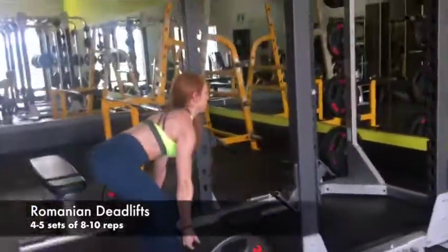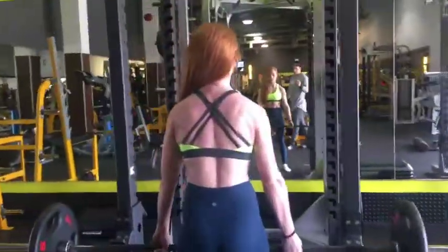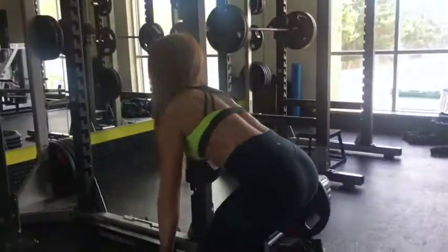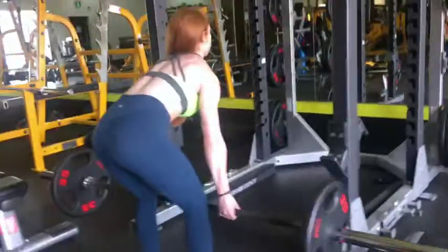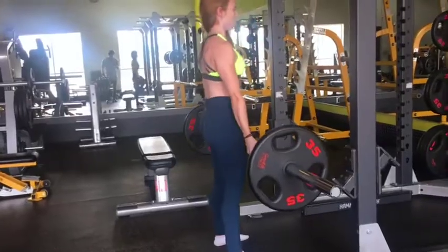Next we have Romanian deadlifts, which are so good for the hamstrings — which, if you don't know, they lift the booty. So you want nice, tight, strong hamstrings. Here I'm warming up with 35s on each side, so this is 115. I'm keeping a flat back, strong core, coming up squeezing your glutes, but not hyperextending — that's really important. Slow and controlled to really keep that contraction the entire time with the movement.